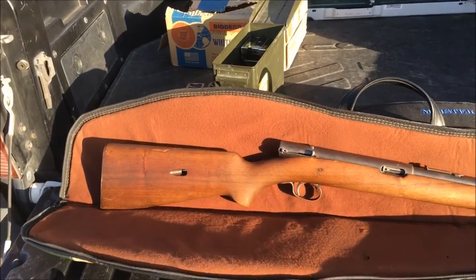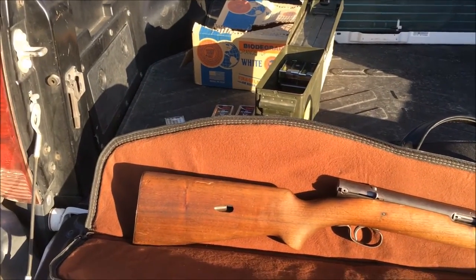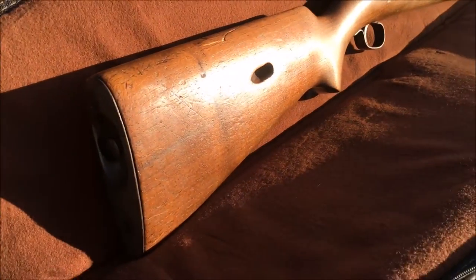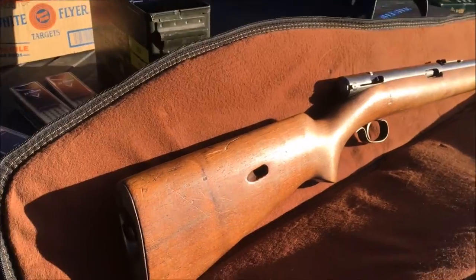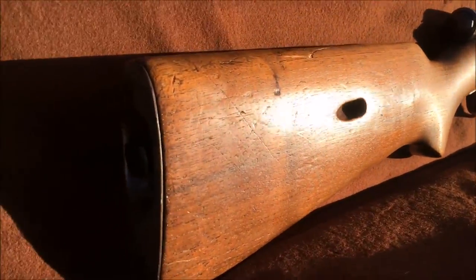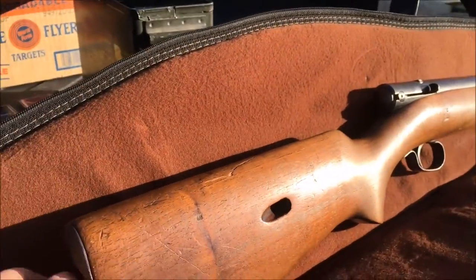This rifle only shoots 22 Short — it cannot accept 22 Longs or 22 Long Rifles. The gun can hold 20 rounds, and it has a tube magazine. I kind of like these little quirky firearms.